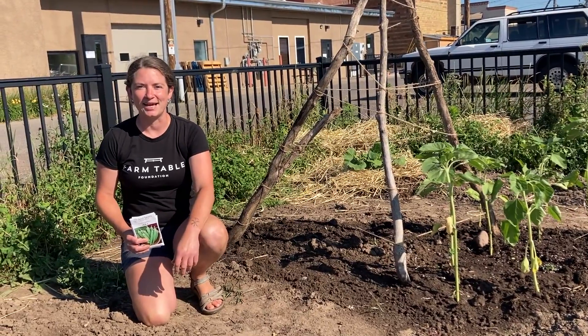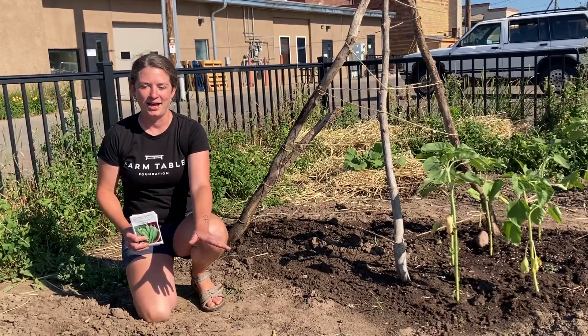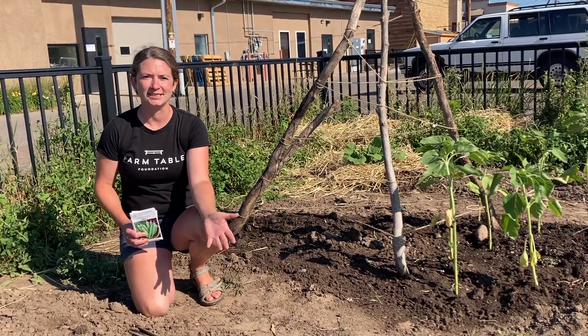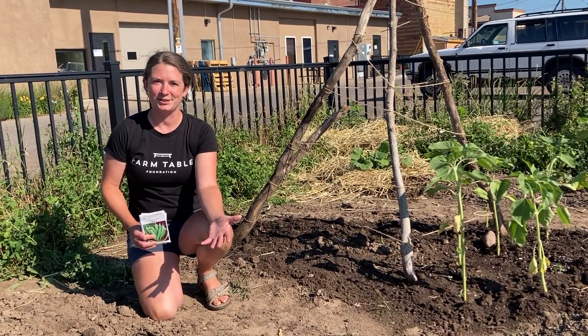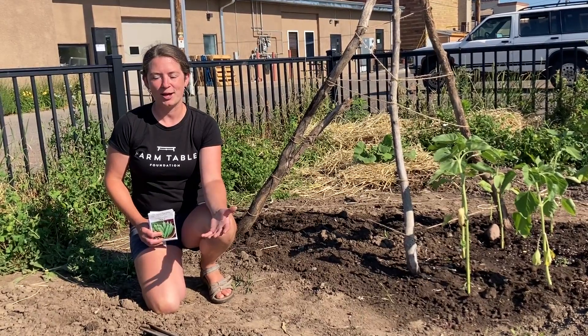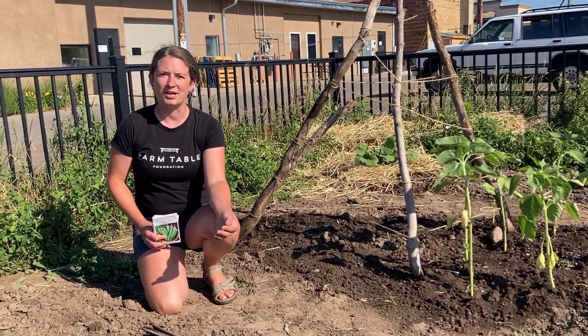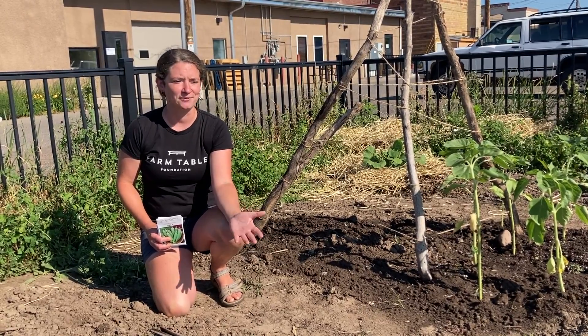A few of the things that it's still totally fine at the end of June to get planted in the ground include really fast growing things like lettuce and spinach, peas. Some of them don't like the heat so much, but you might as well give them a try. Other things are root crops — beets, radishes, turnips. They're all really fast growing crops and they should be just fine to put in now.